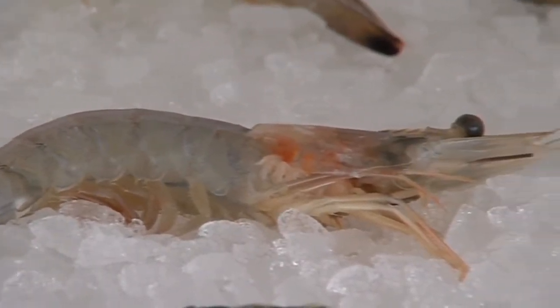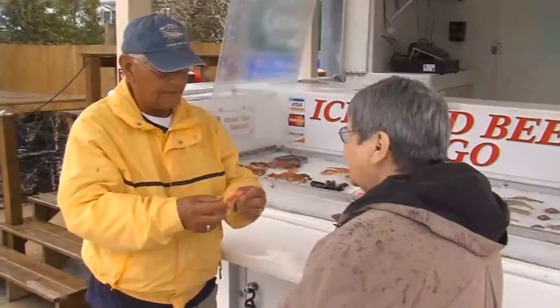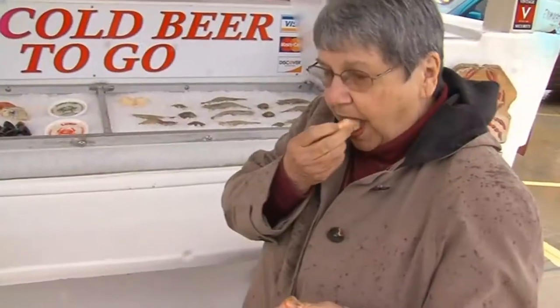If you've ever had a fresh shrimp versus a frozen shrimp, the proof is in the taste. But it also gives you a lot more options as far as what you can do with that fresh shrimp. If you choose to freeze it or refrigerate it for five days, that puts a lot of power in the customer's hands, and that's what we want.